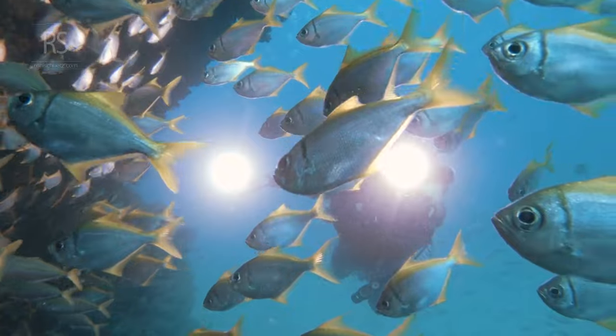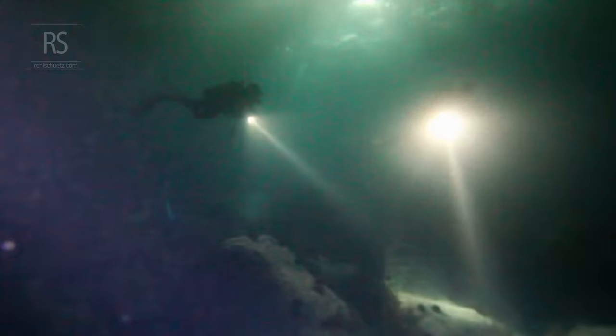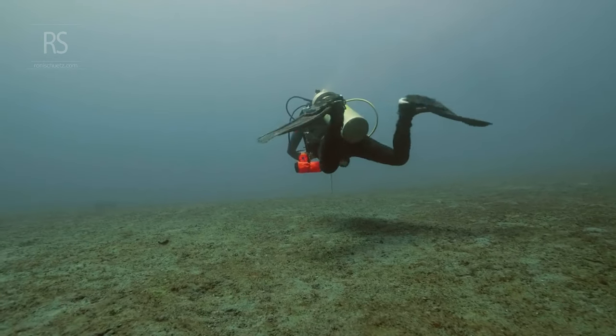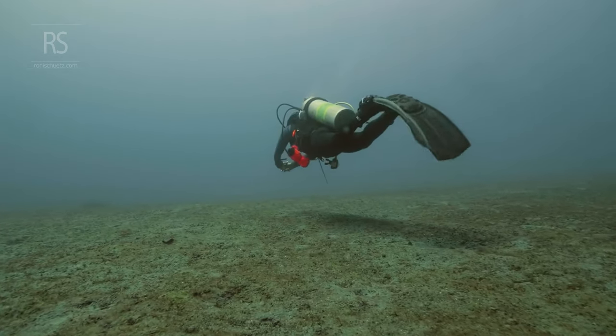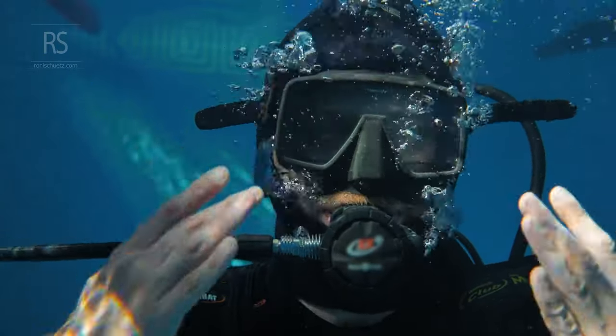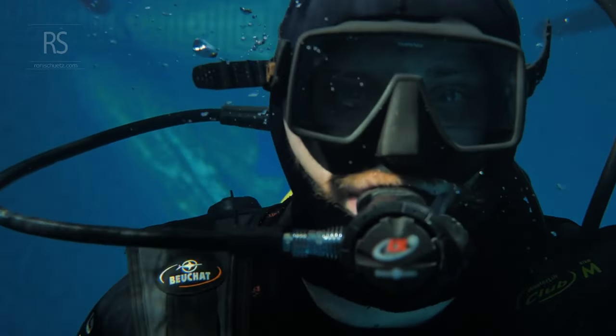Imagine a scuba diver gliding effortlessly through the water. They move with grace and precision, neither sinking nor floating. They are neutrally buoyant, perfectly balanced in the aquatic realm. This is the pinnacle of scuba diving skill, a delicate dance between diver, equipment, and the underwater environment.